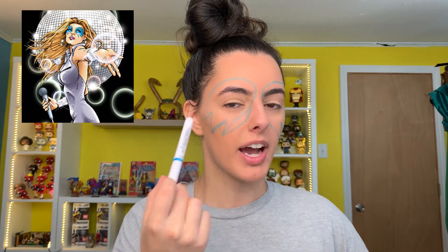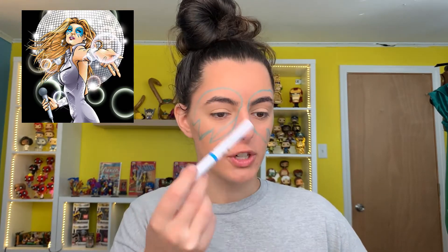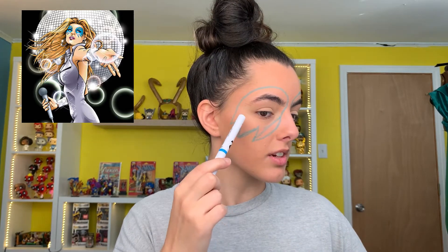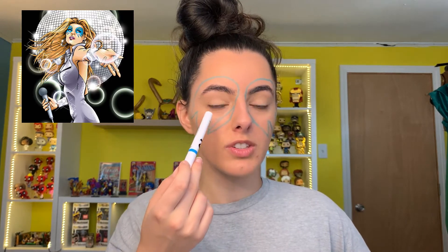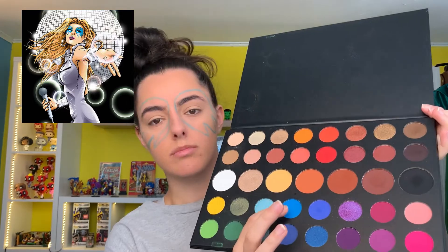I kind of just followed my eyes and eyebrows — I did one side first then matched the other. Basically the outline ends diagonally to the end of my eyebrow, and the lower line goes toward the center of my eye. I tried to match it the best I could on both sides, and when we fill everything in it'll look even better.